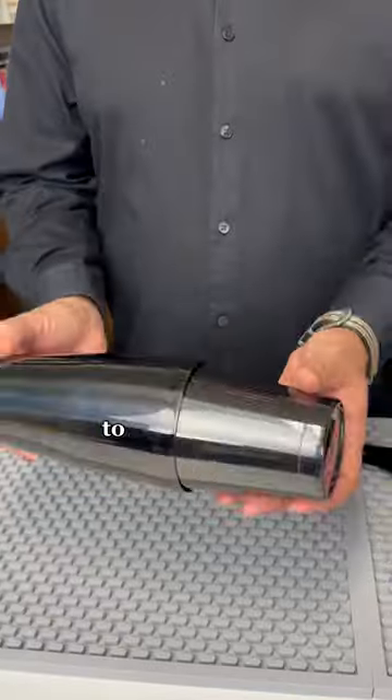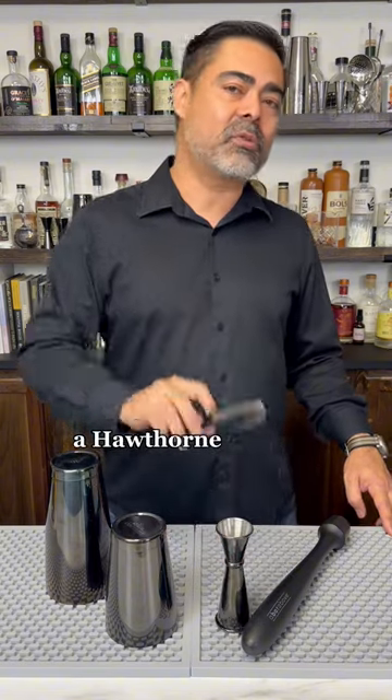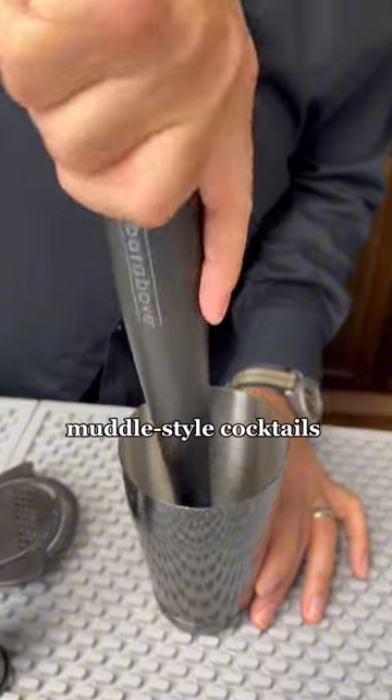A cocktail shaker to make ice cold delicious drinks, a jigger for measuring out your ingredients, a Hawthorne strainer for separating the ice in your final cocktail, and a muddler for making delicious muddled style cocktails.